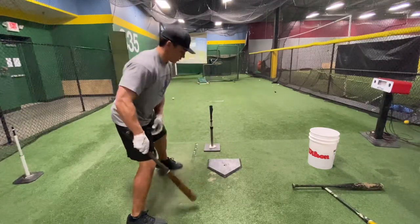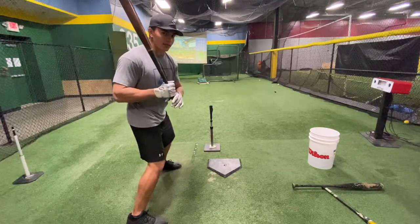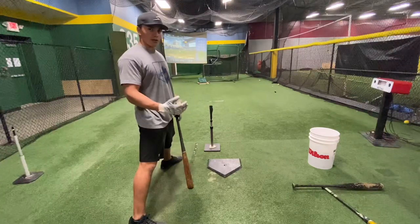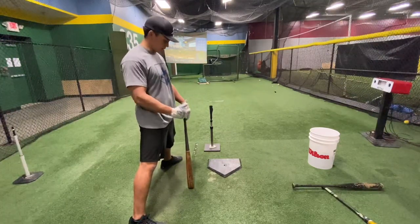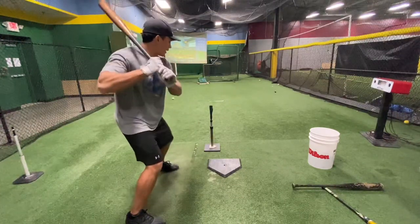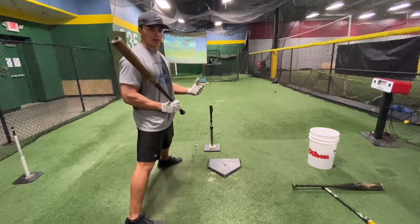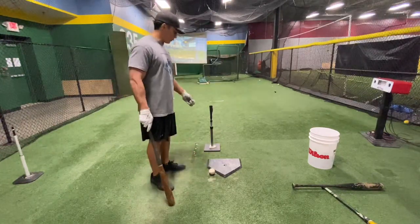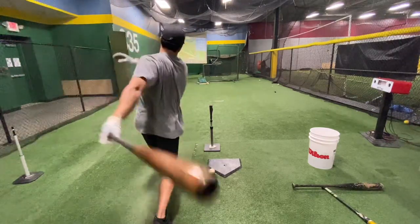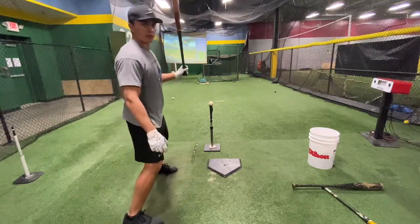Just to show you the difference between getting around the ball and staying inside: if I get around the ball, the barrel gets out around the pitch line. Instead, I want to keep my hands inside and keep that barrel on that plane as long as possible. Here are the two swings side by side — this is getting around the ball, and this is staying inside the ball.